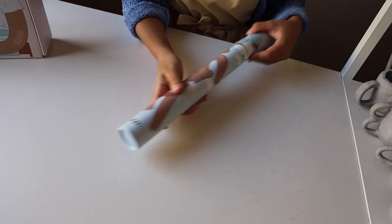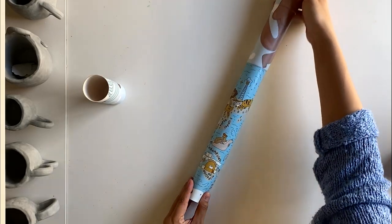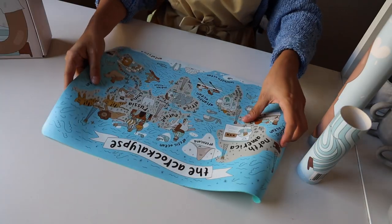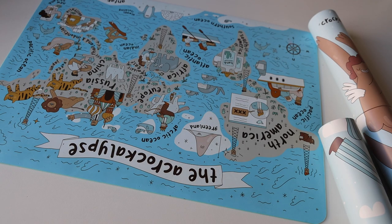The Croft Mess Mats are thick silicone placemats, perfect for protecting your surface from clay, paint, or other messy mediums. They come in a tube, which makes them super portable. I always bring mine with me when I travel.